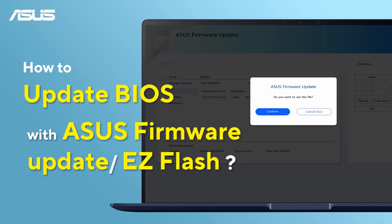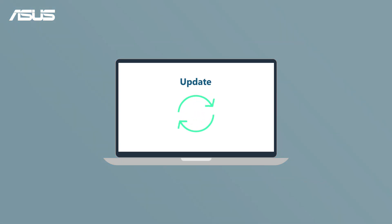How to update BIOS using ASUS Firmware Update or EZFlash. Updating your BIOS enhances stability, compatibility, and security.